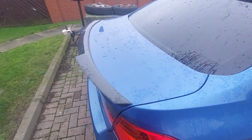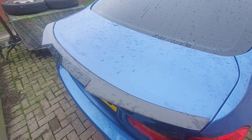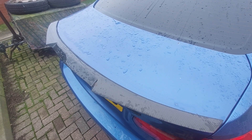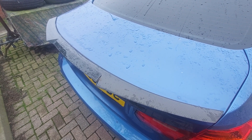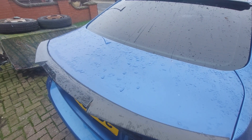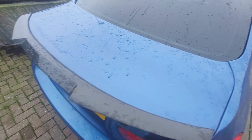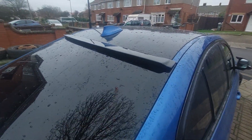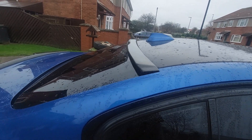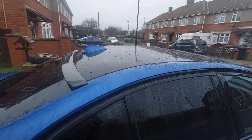So that rear boot spoiler — the Batman — is on the back there. If any of you are interested in purchasing one of these, xUK is where I purchased this, formerly known as Zenon's. They're down in Bradford and have some amazing items. This roof spoiler I purchased from a guy in Stockton-on-Tees, which is close to where I live in the northeast of England.